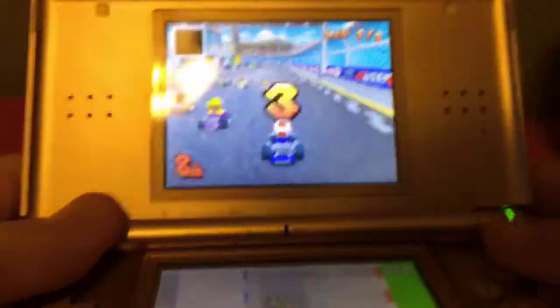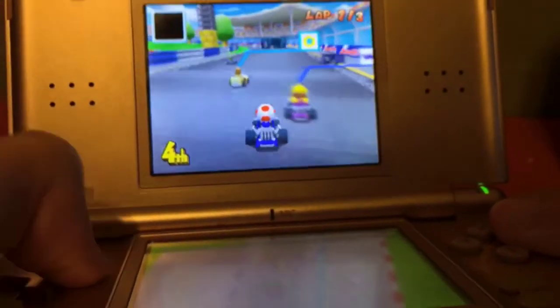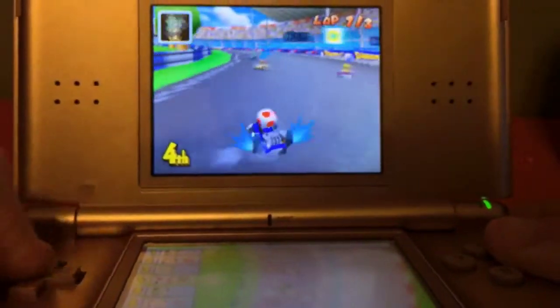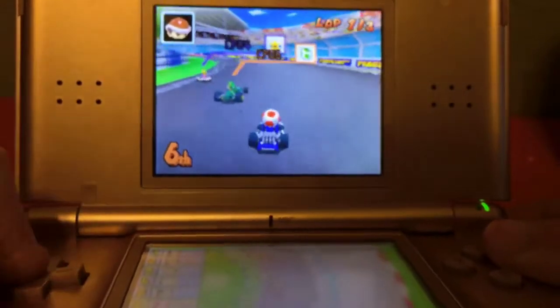You get the idea. It's a DS Lite — it's really comfortable and it's what I grew up playing on. It's very, very good. I've always enjoyed this.